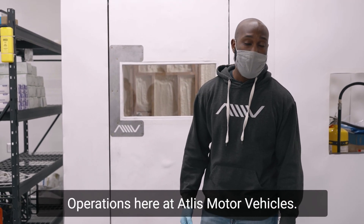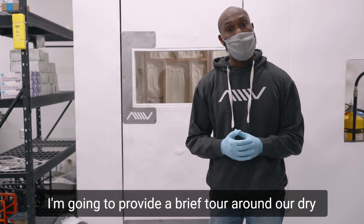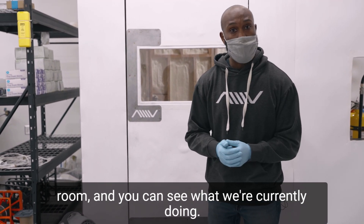Hello, I'm DeMarco Kaysen, Director of Operations here at Atlas Motor Vehicle. I'm going to provide a brief tour around our dry room and you can see what we're currently doing.